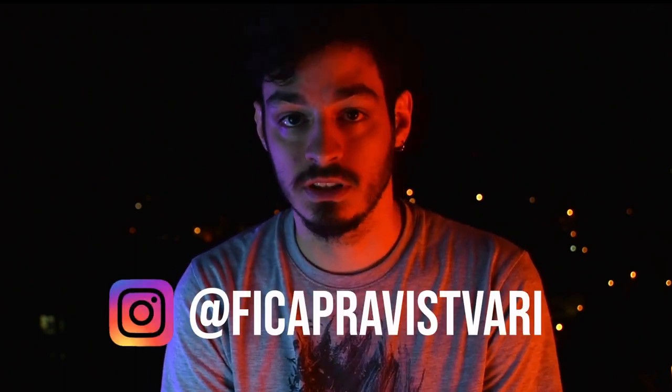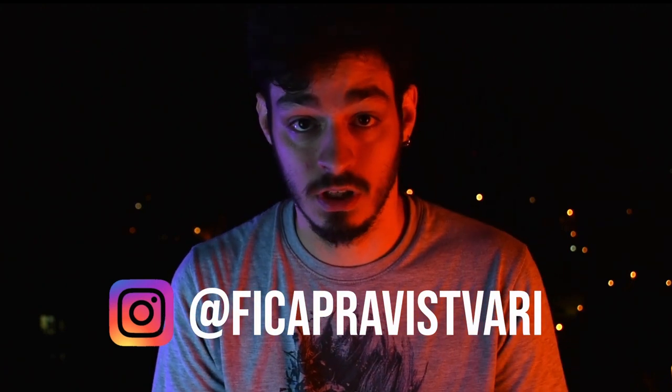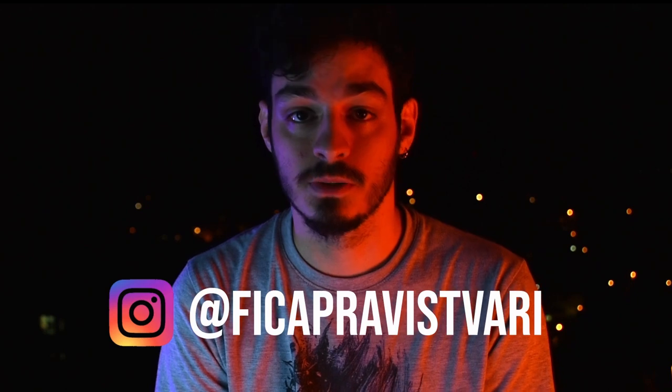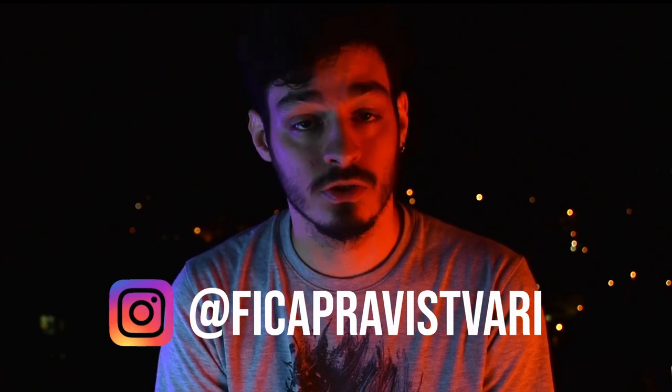Thank you so much for watching the whole clip. If you want to support me, you can do it on Patreon. If you're not in a position to do that, you can give me a like, subscribe, and share it on Facebook and Instagram. I don't want to say how much these shares mean, especially on Instagram.